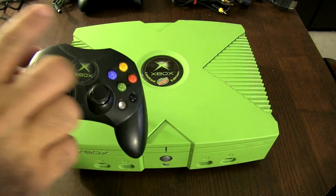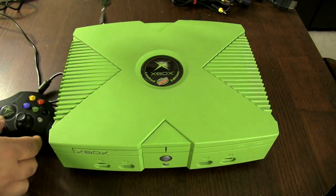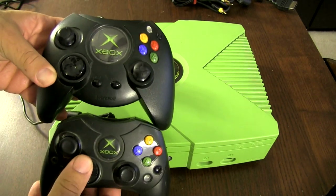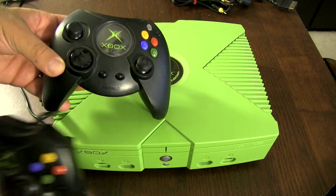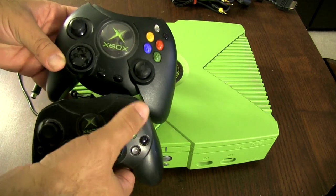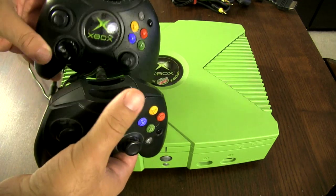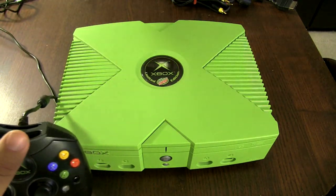The first edition Xbox controller is actually known as the fatty controller, and this is it right here. As you can see, it's significantly bigger and more round. In fact, it's one of the largest controllers for a console there is. You can see the different button layout — they kind of moved the buttons around. You can see how much bigger it is. I'm not a big fan of this; it's kind of heavy.